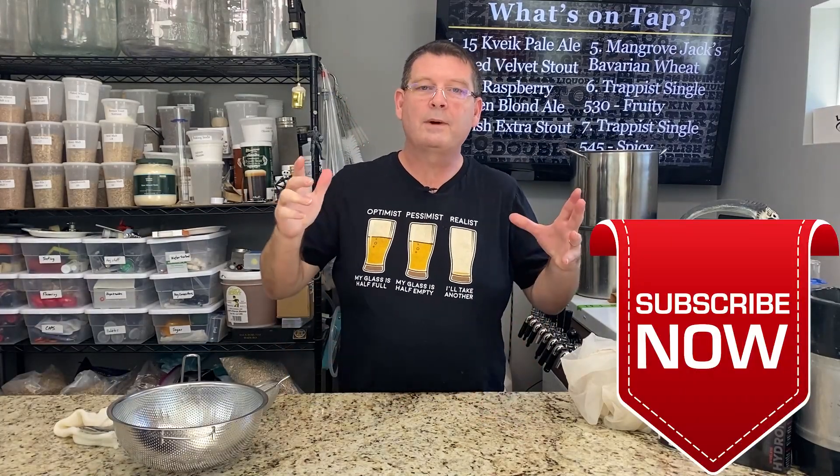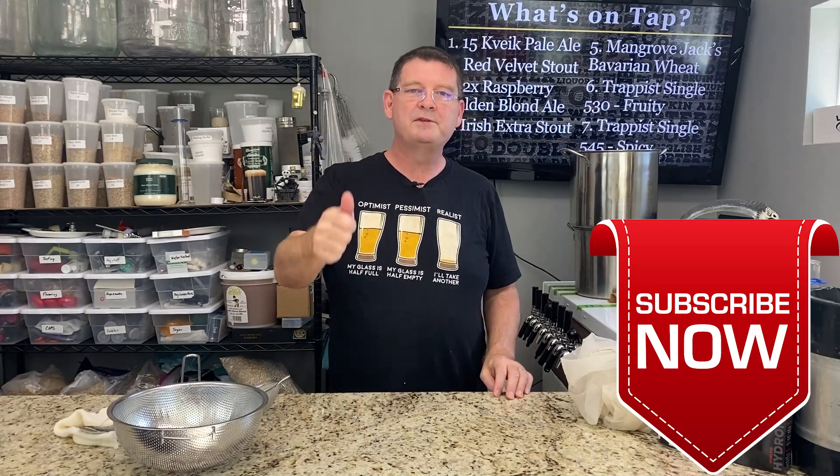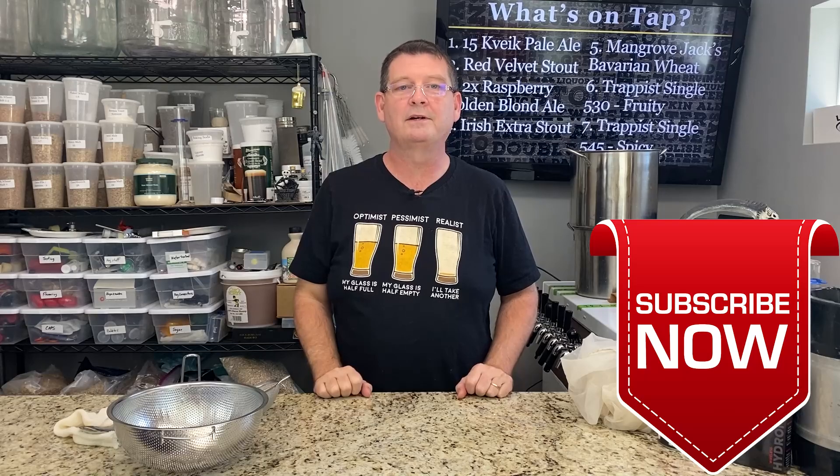And that's a wrap. Thanks for joining us here at Bitter Reality Brewing. Don't forget to like, subscribe, and keep sharing. Definitely appreciate it. Thank you again for joining us.